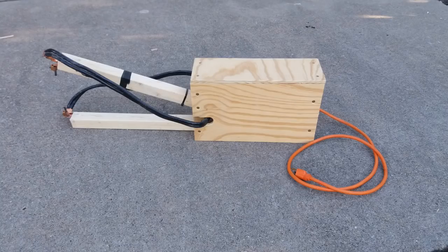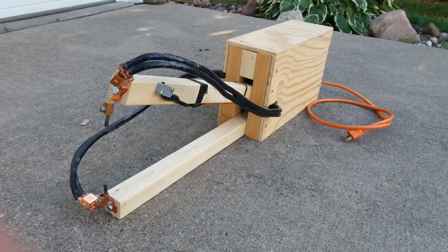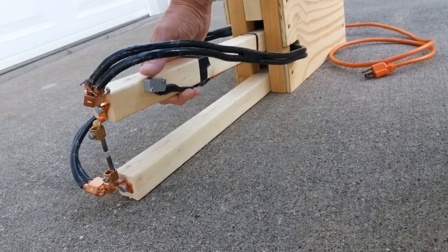I built this spot welder based heavily on the design that the King of Random had in his video, which I'll link in the description below.